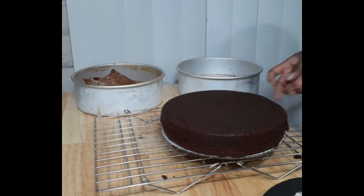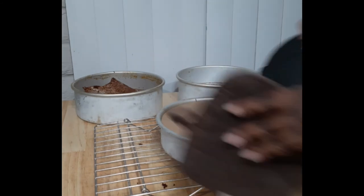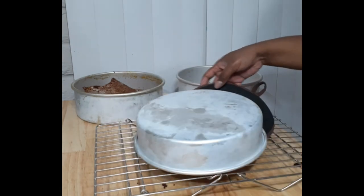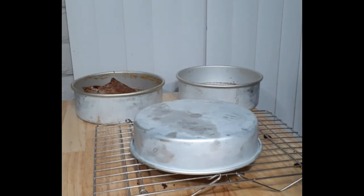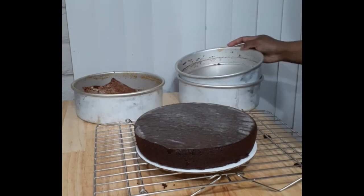If you think your cake is sticking to your pan, there are two ways to fix it. I like the shaking method — give the pan a nice vigorous shake to make sure all the sides and bottom have loosened up. You could also use a knife to run around the edge of the pan, just be very careful not to cut into your sponge. I must say this video went great — I was three for three with perfect releases.